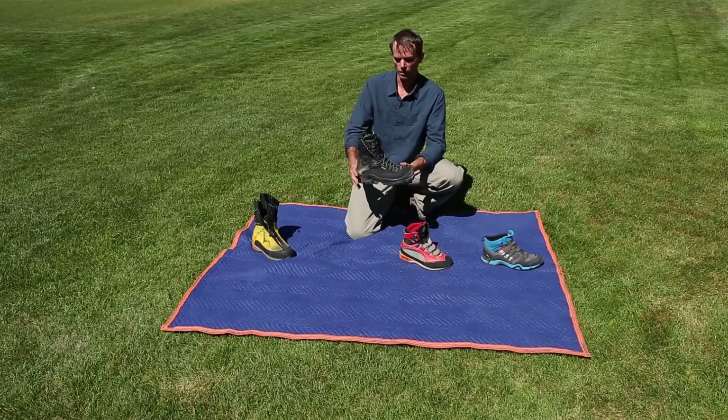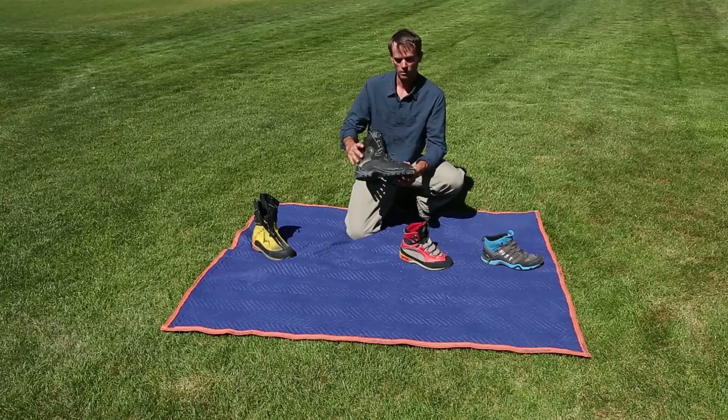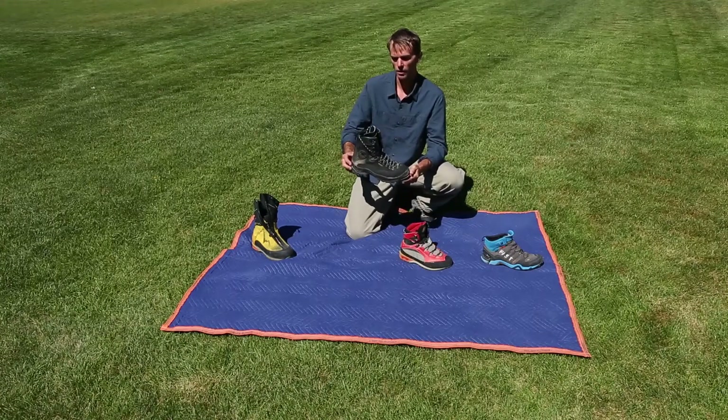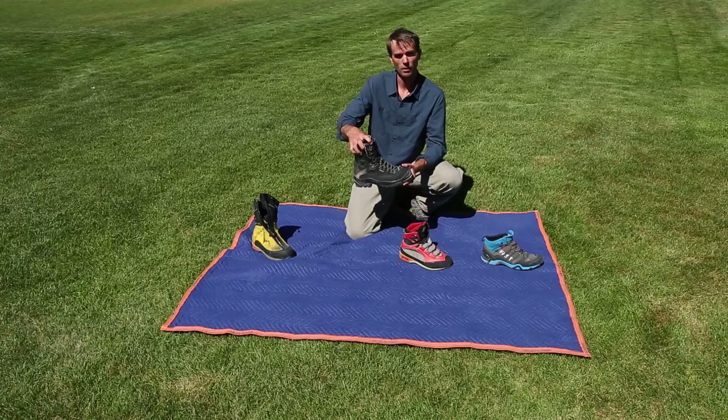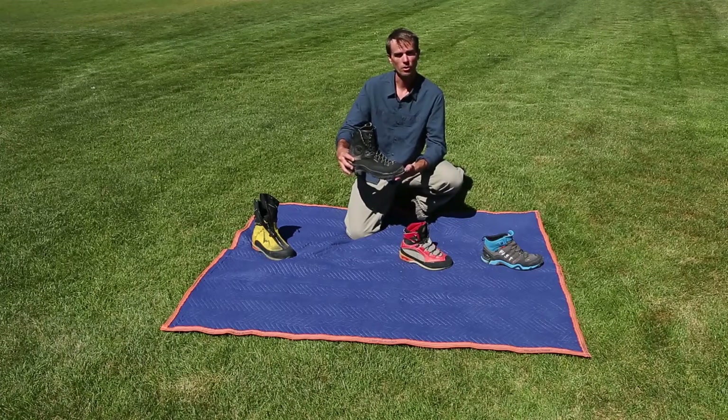Moving on, we have more of a classic mountaineering boot. Leather, with a very stiff shank to put a full automatic crampon on. Nice high top here.